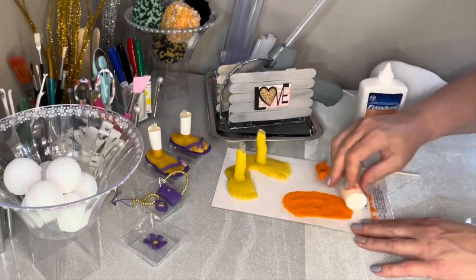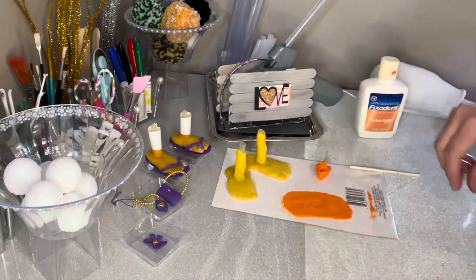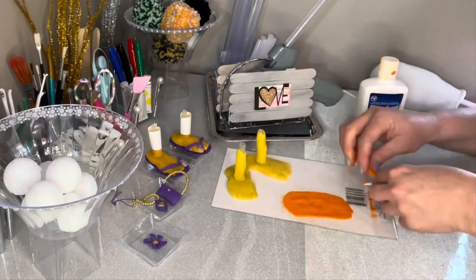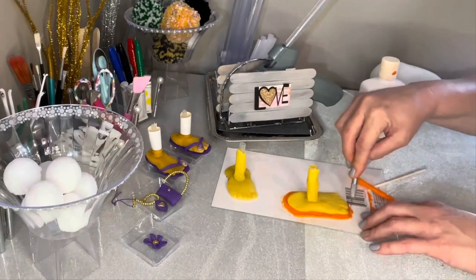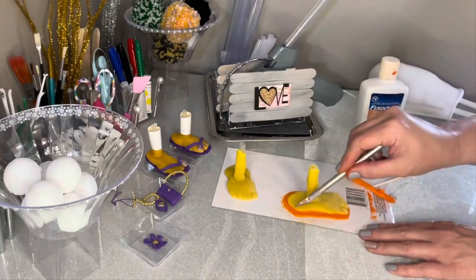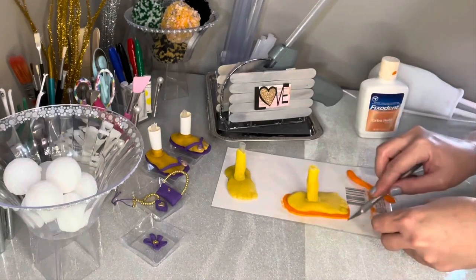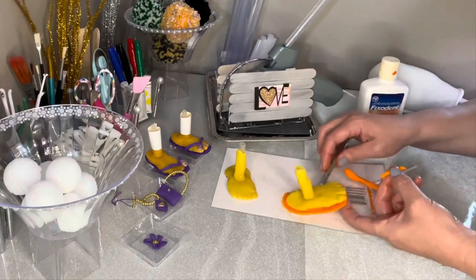I did mine rather thin because I knew once these hardened up they're going to be pretty sturdy, and I'm really making this particular gnome very lightweight. Now we're going to fix the flip-flop part — the straps that go on the top. Just roll those out like a snake and then form them around and put them inside the flip-flop after we get it all cut and put into the right size. And that's all it takes to get a flip-flop.